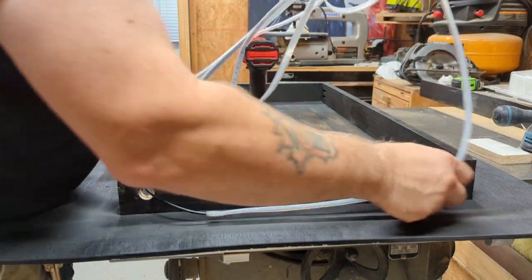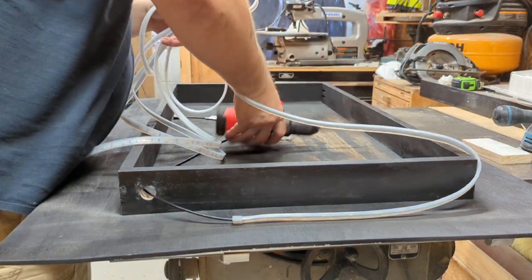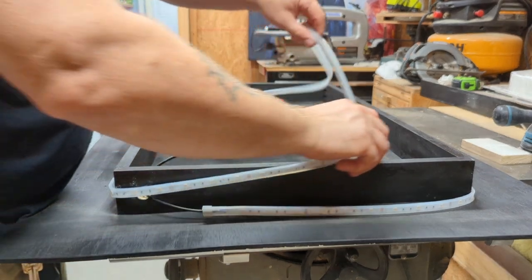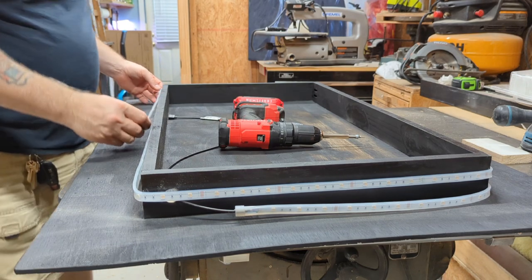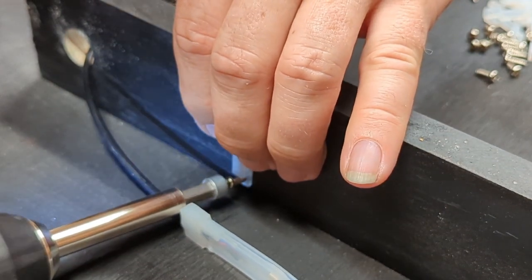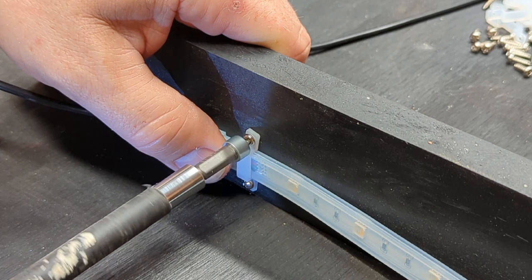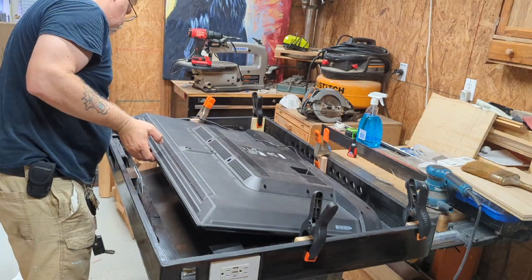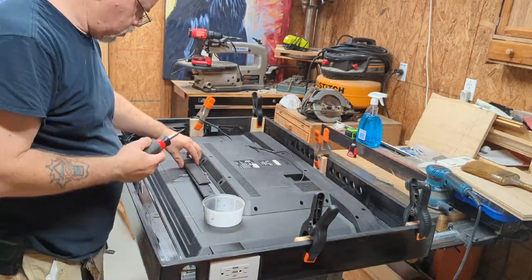Here I am feeding the light cord into the base and then wrapping the lights around. These lights are basically indoor-outdoor lights encased in some sort of clear rubber, and they even had rubber wire holder brackets to hold them in place. I screwed them around the base and now when you turn it on it lights up great.